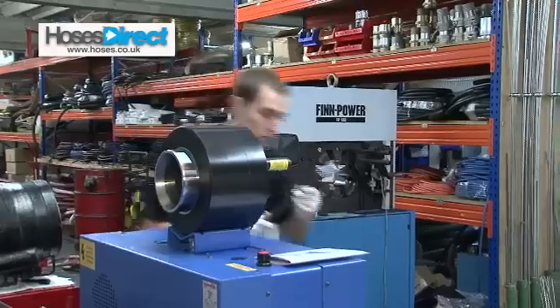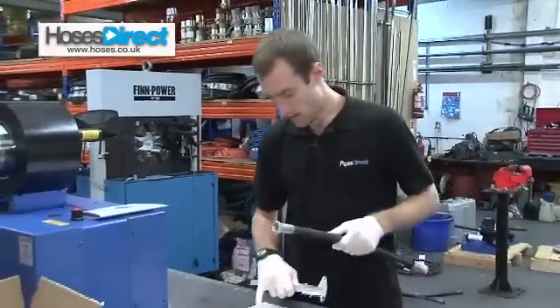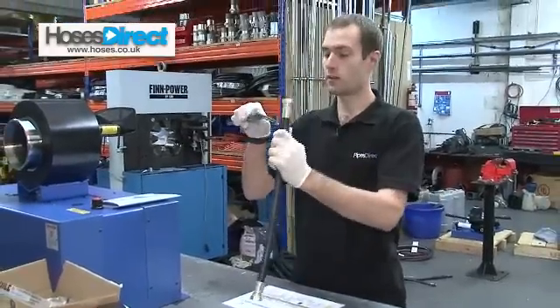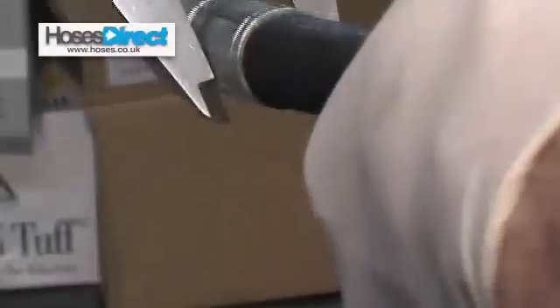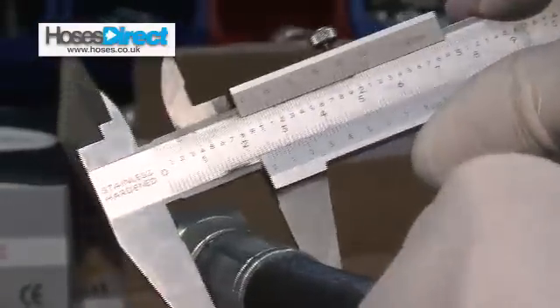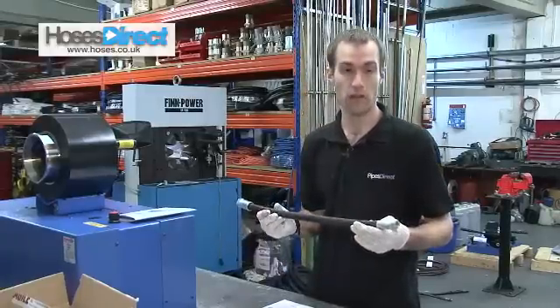That's that end crimped. So what I'm going to do now to make sure that it's crimped correctly is again using my crimp chart and a pair of verniers, measuring between your ridges — and on there should get a reading of 23.2, which I've got. So that is crimped correctly. That's how to crimp an end onto the hose.